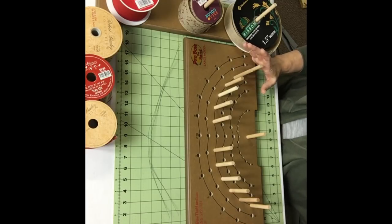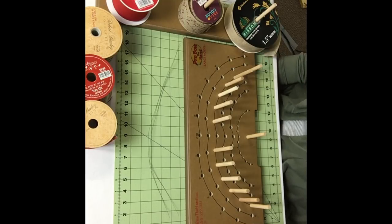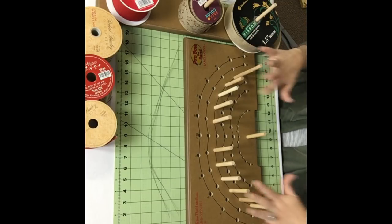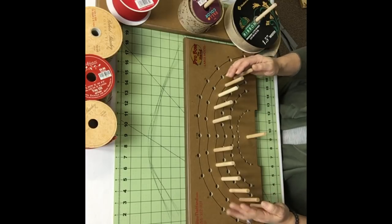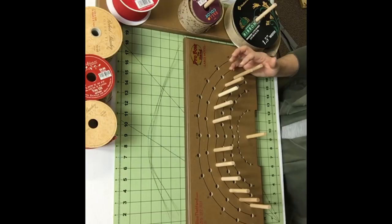A Terry Bow consists of six ribbons — it doesn't matter what the width is. You can use two and a half inch, one and a half inch, or even four inch. It's whatever your project requires, whatever you have on hand. For this one I am going to use five two-and-a-half inch and one one-and-a-half inch.